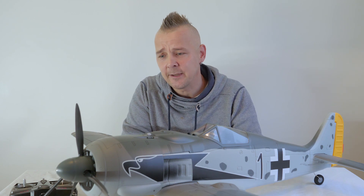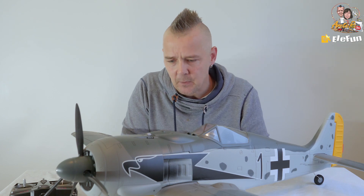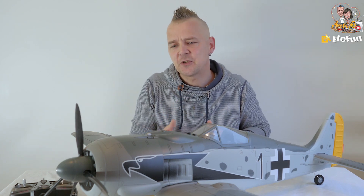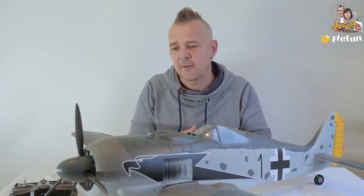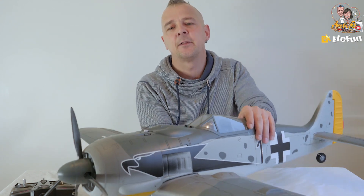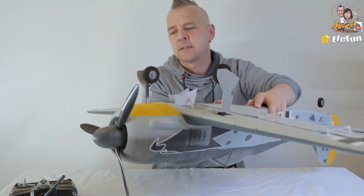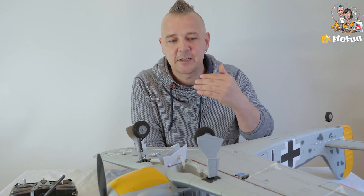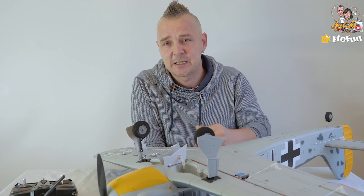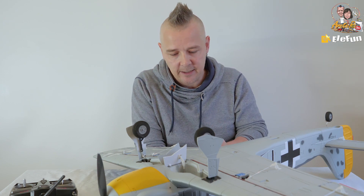We are done assembling the Focke-Wolf 190 — a beautiful plane with a lot of scale details. I'm going to show you the bottom of it so you can see the retracts and so on. The beauty of this plane is that you have scale retracts and split flaps, which I really like and enjoy.